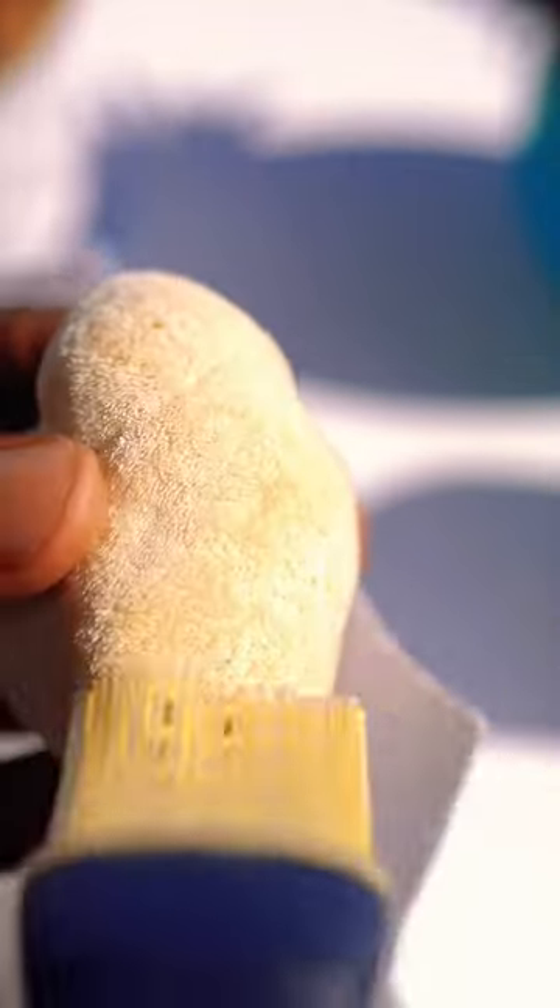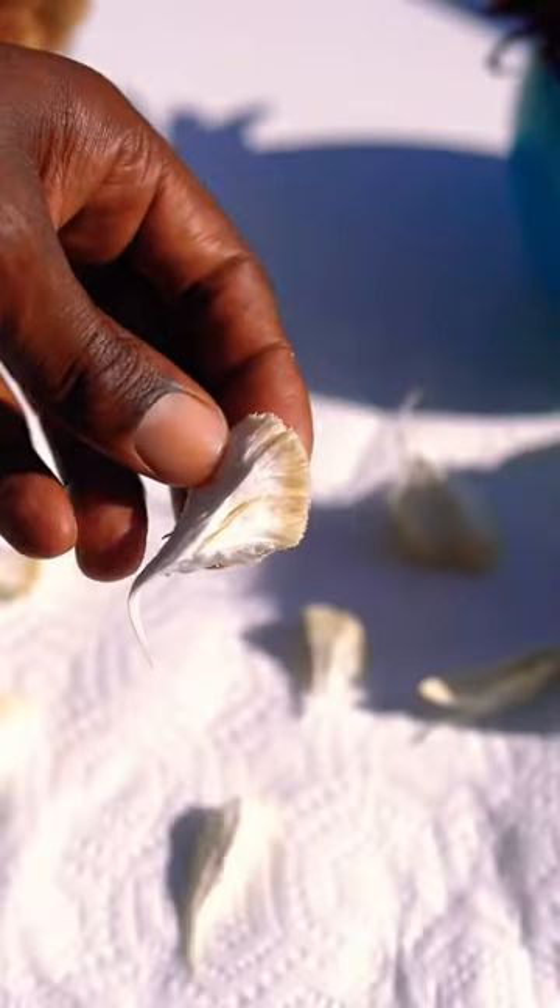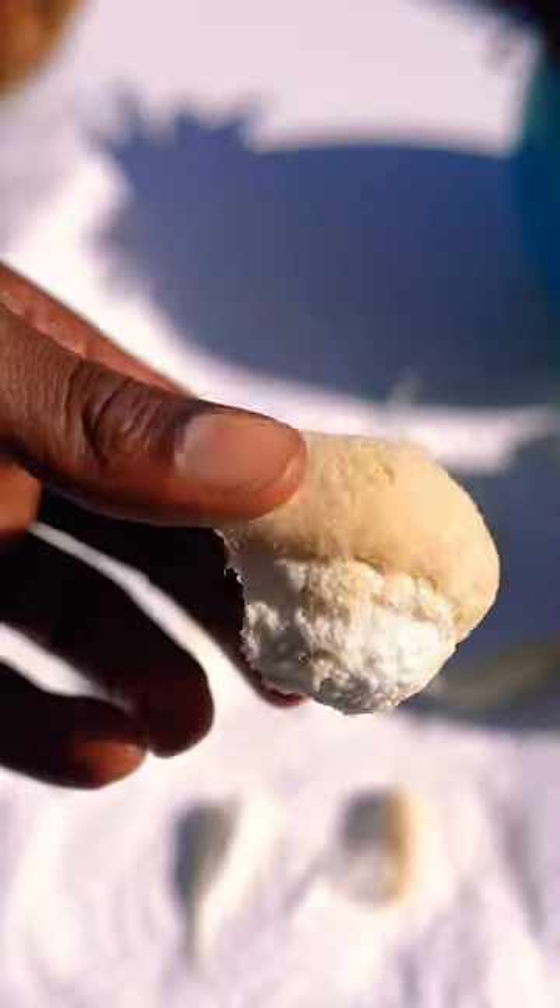Now, if you just have some really dirty lion's mane and you must clean it with water, make sure to sit it on a paper towel when you're done and let it dry out.